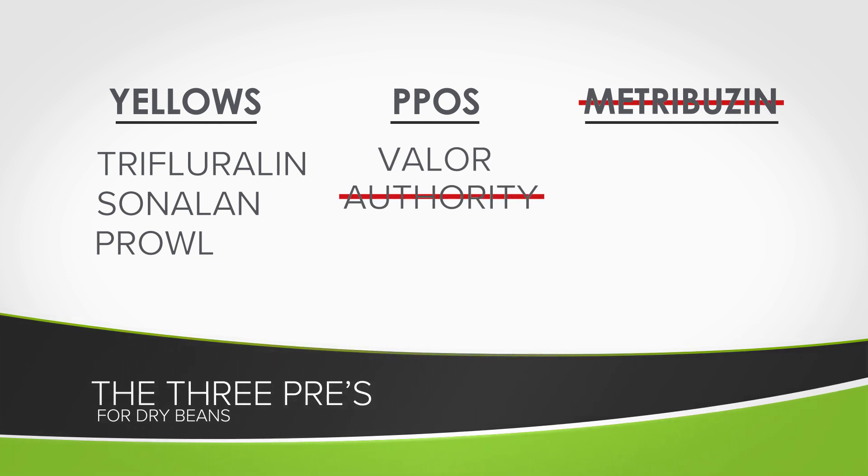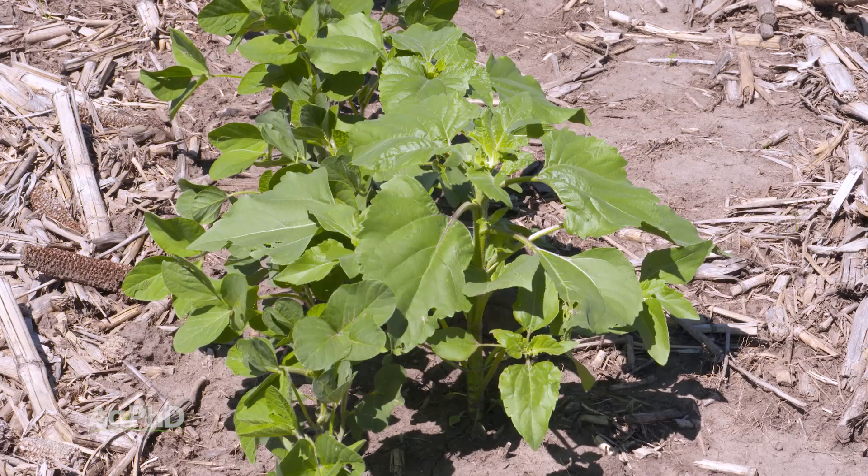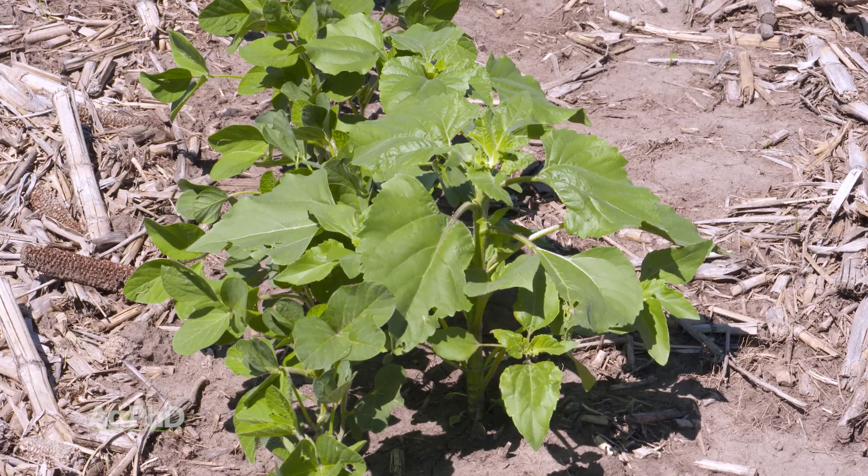The only difference — Darren mentioned Authority, but I also want to throw in Valor. You can't use Valor in dry beans or field peas unless some labeling has suddenly changed this spring that we're not aware of. The reason this is so important is we can wipe out a lot of those small-seeded broadleaves early, but that leaves the large-seeded broadleaves — maybe cockleburs, sunflowers, or other weeds that we need to address post-emerge.